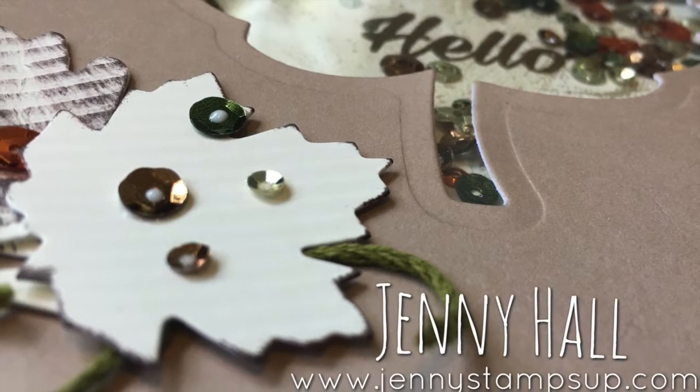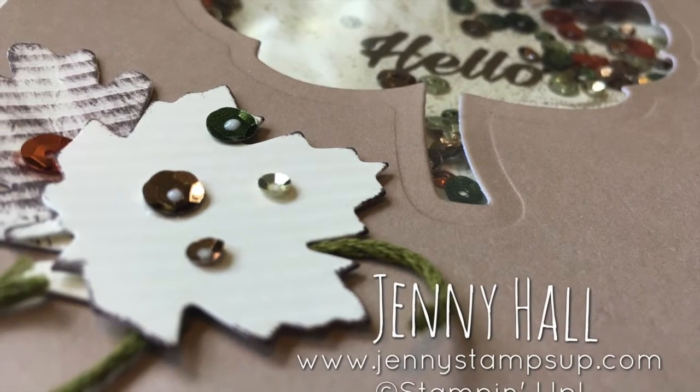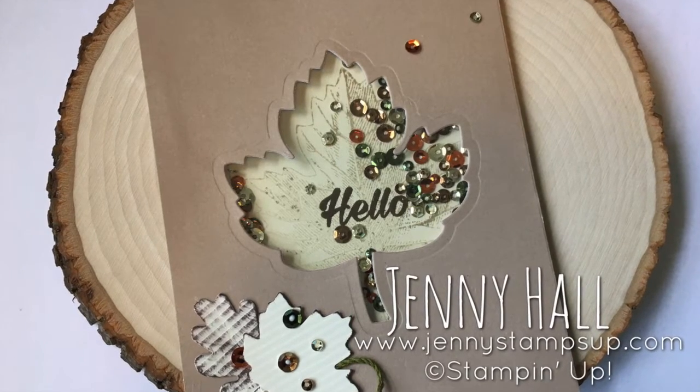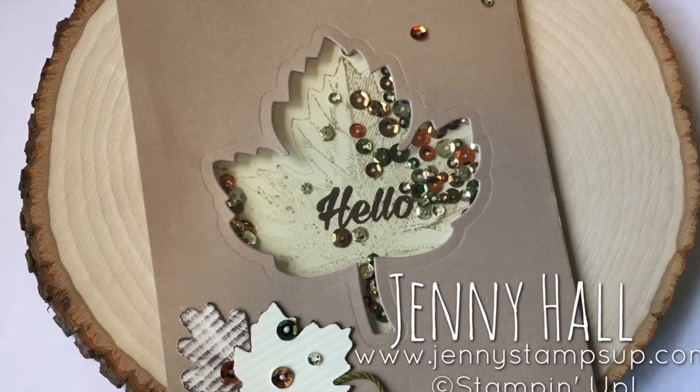Thank you guys for joining me to view another card tutorial. For daily card inspiration, hop on over to my blog at JennyStampsUp.com — you can subscribe there. If you haven't done so yet, please like and subscribe to my YouTube channel. Thanks for joining me, I'll see you in the next video.